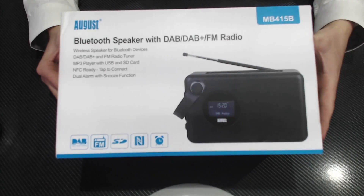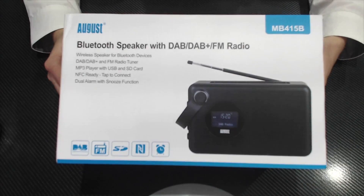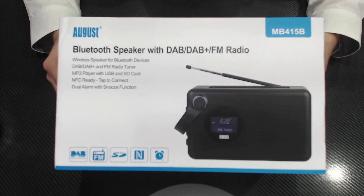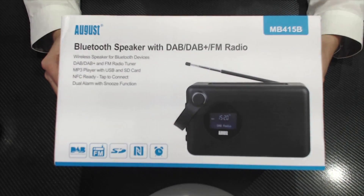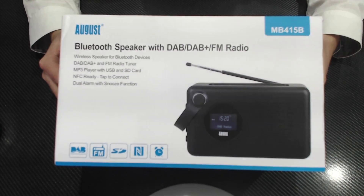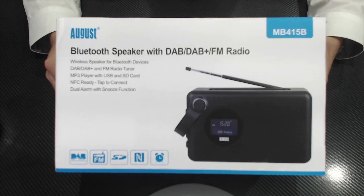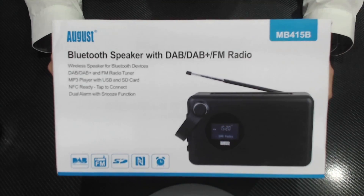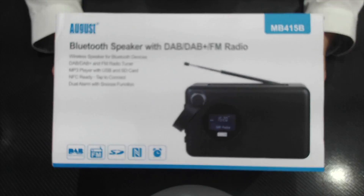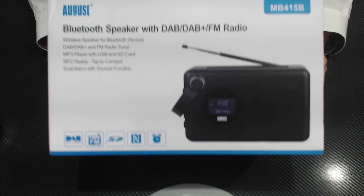This has been sent to me by August, and it's got quite a lot of features you'd expect from them. If you've seen my August unboxings in the past, it has things like an SD card reader and Bluetooth capabilities — I think every speaker they've sent me has had both, except the really small ones. These are things some manufacturers don't even consider, but August does it as much as they can.